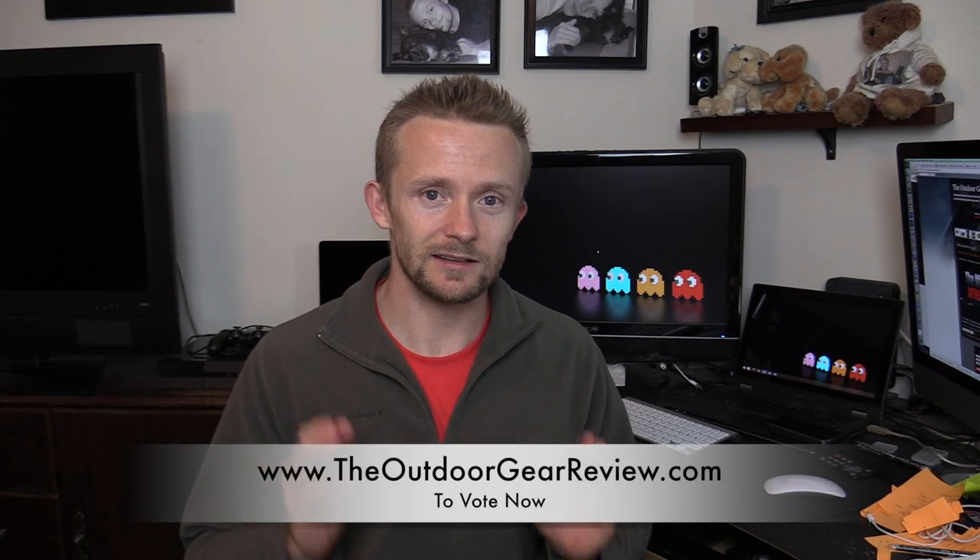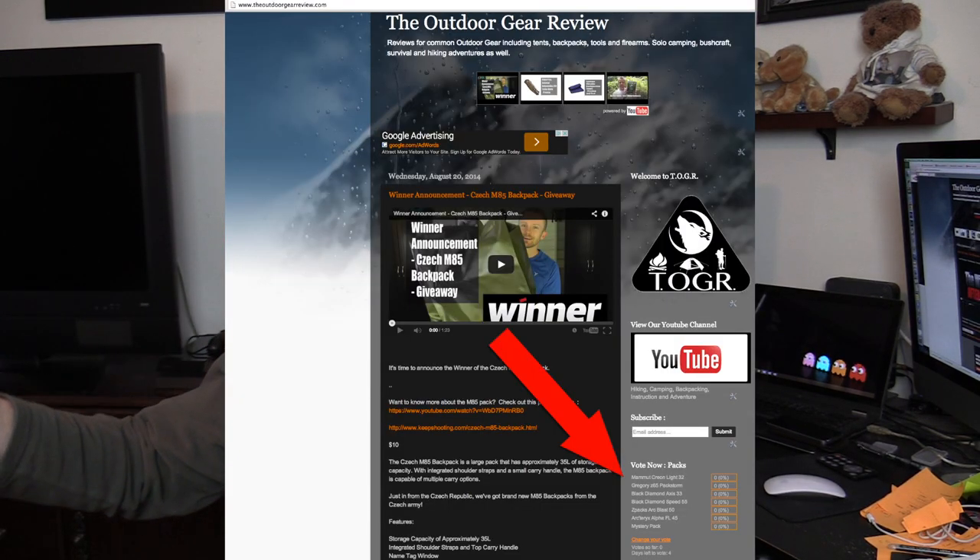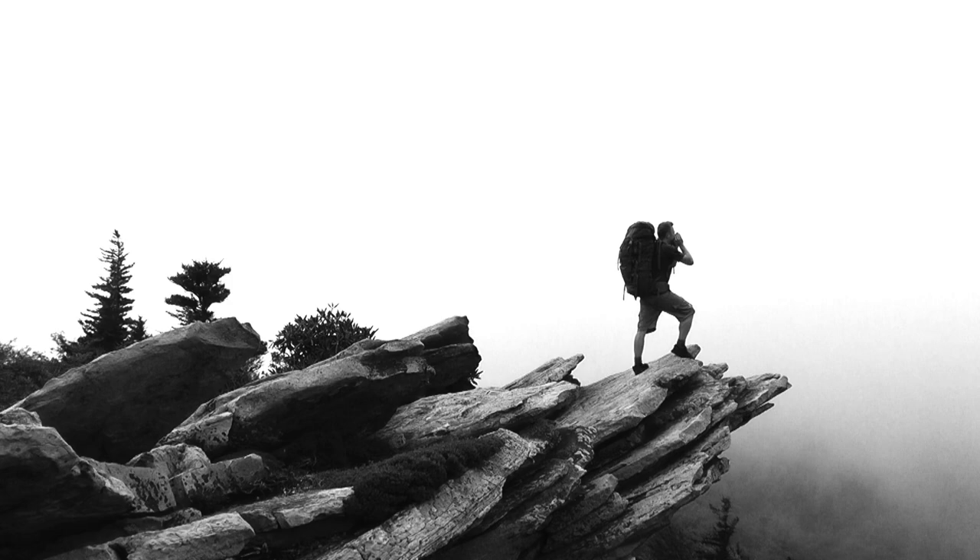Head on over to outdoorgearreview.com — you'll find a link in the description box below. On the right-hand side of the screen you'll find all the voting options. Cast your votes, because it is time to go camping and backpacking again!